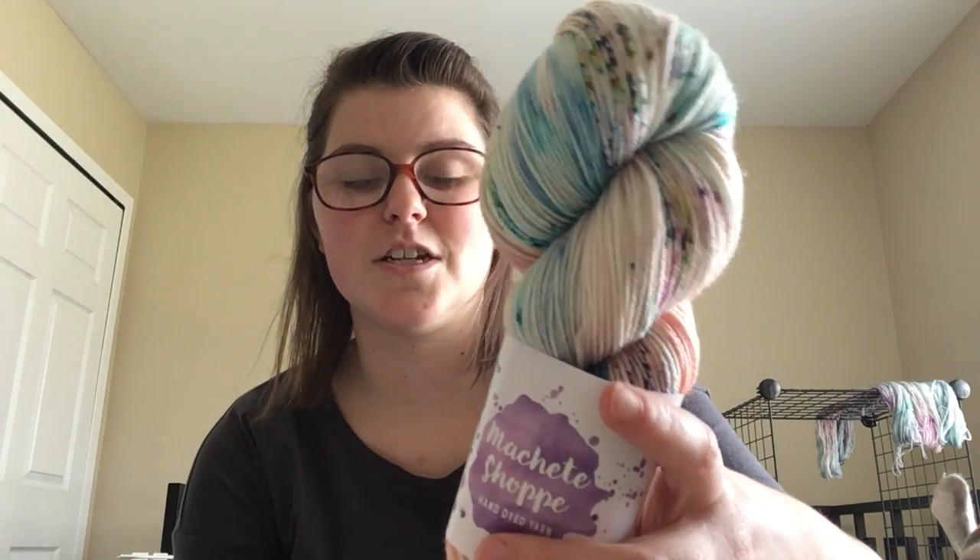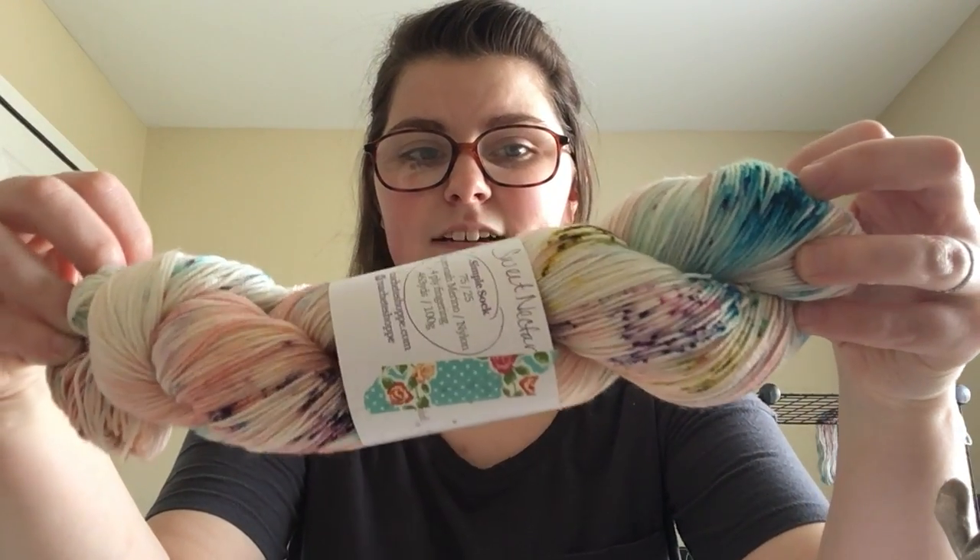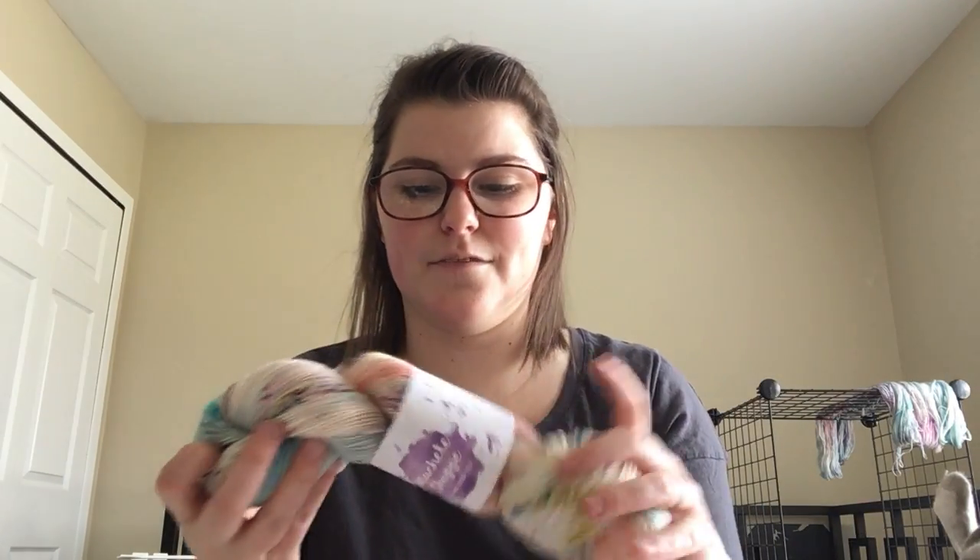Last but certainly not least — I don't know how to pronounce this shop, I think it's Machete Shop? — I purchased a skein of Sweet Nectar on her simple sock base, which is 75% superwash merino, 25% nylon. She posted a picture on Instagram and I knew immediately I had to have it. It's the blushy peachy pink I love with shots of chartreuse and purple and blue. It's gorgeous. I can't wait to knit all of these up. That is all the stash enhancement — I should not have any for a while.